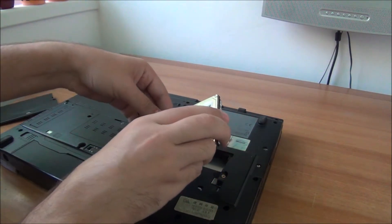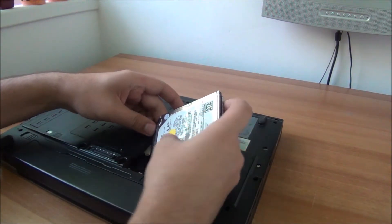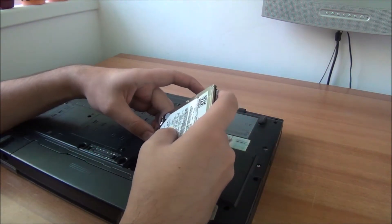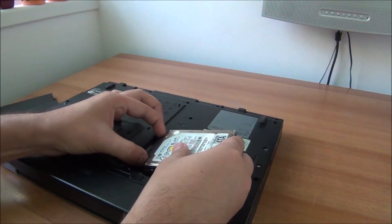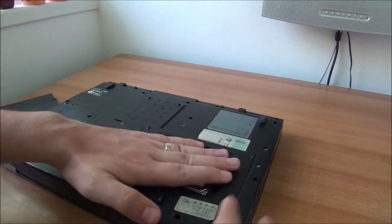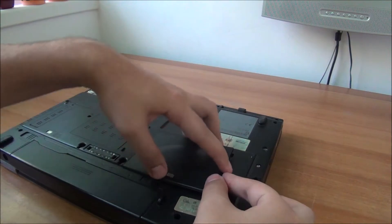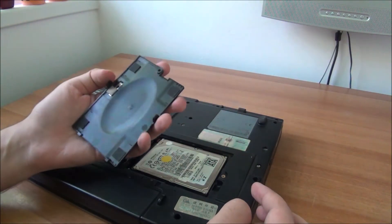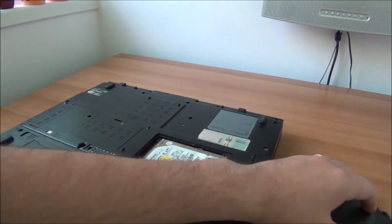One of the bad things about this laptop is the cable - these thin cables are easily damaged and I'm unable to insert the hard drive into it, it doesn't want to go in at all. It's a 160 gigabyte hard drive. As this thing moves I'm not sure it's making good contact with the drive, so I will put double-sided tape on these four corners to make sure it will hold it down.